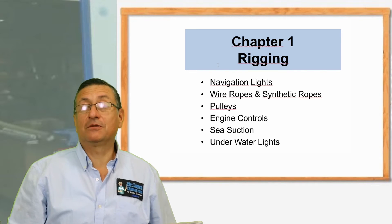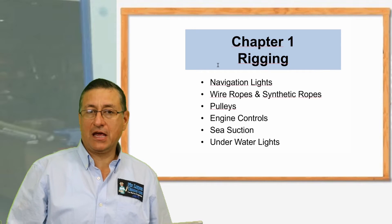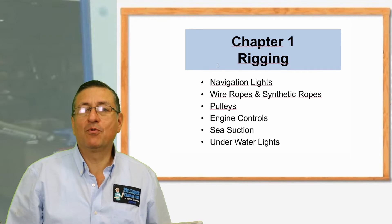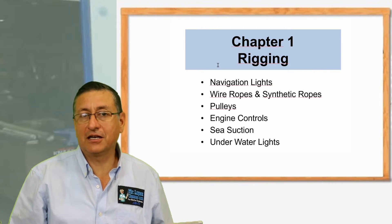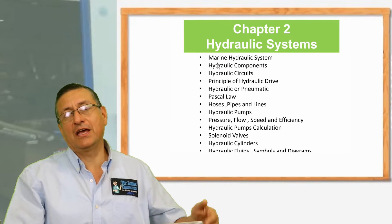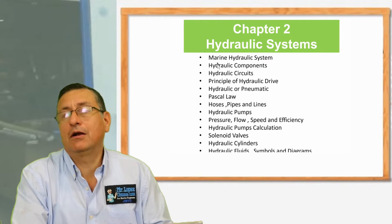With Mr. Rodriguez especially, we are going to enjoy doing the calibration of the wires, the cables in inboards and outboards. I hope you enjoy this course. The second episode, the second chapter, is about the hydraulic systems.